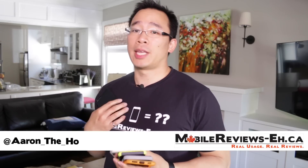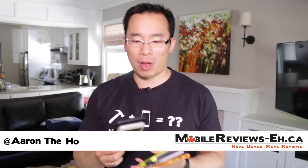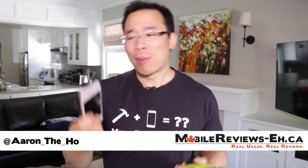Hey guys, it's Aaron from MobileReviews8.ca and today we're going to do a review of the Incipio NGP. According to Wirecutter.com this is the number one top rated iPhone case, and I strongly have to disagree — but for 20 bucks it's a decent case.